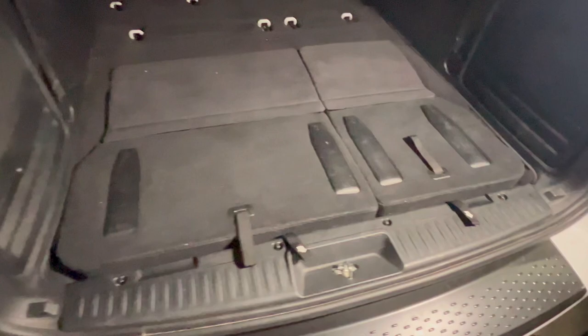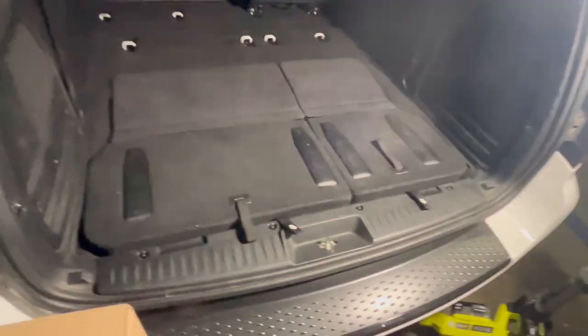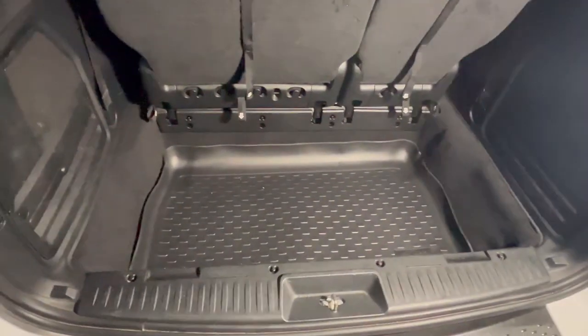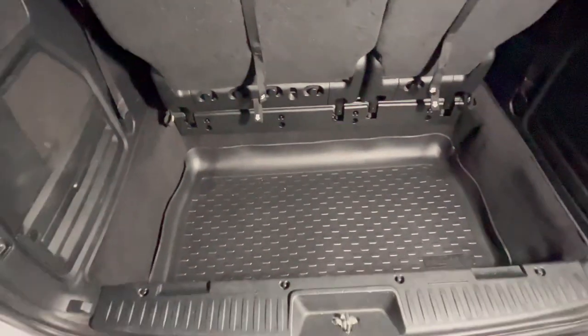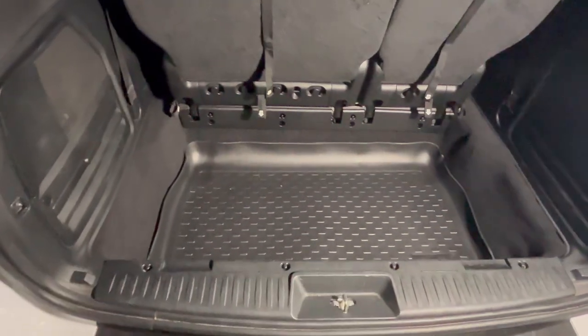As you can see, it does lay flat. They're already pushed all the way in and it does lay flat. That's pretty much it for this install — this is how to remove the carpet, put it back in, and one of these Husky liners should protect your cargo area. Don't forget to like and subscribe. Any comments or questions, leave them below, and I'll catch you on the next one.